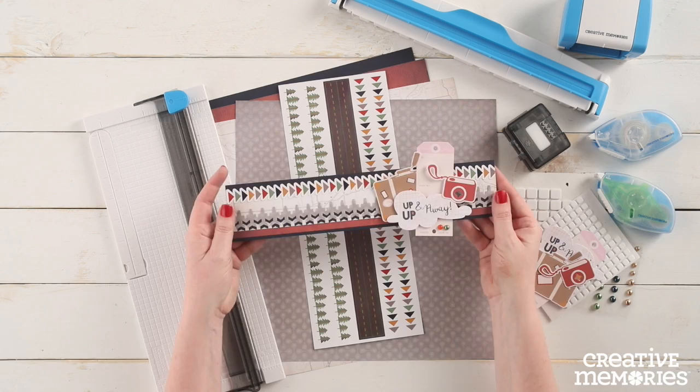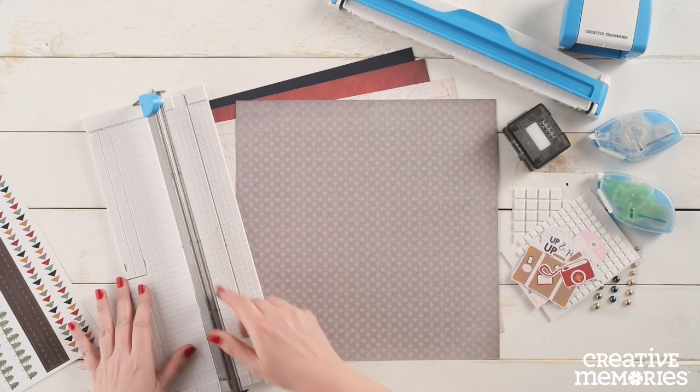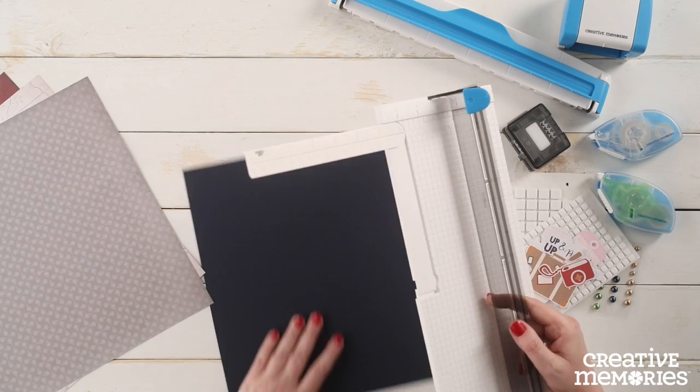Hi everyone, Melissa here from Creative Memories Home Office. Today I'm going to show you how to create a scrapbooking border using the Galavant collection and the Jumbo Jet border maker cartridge.